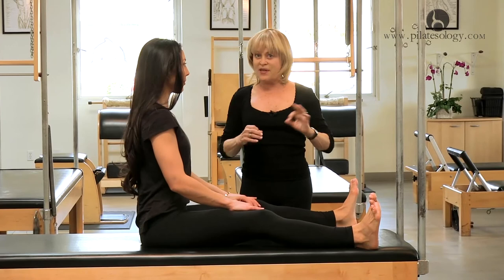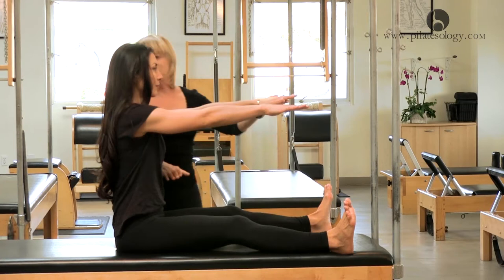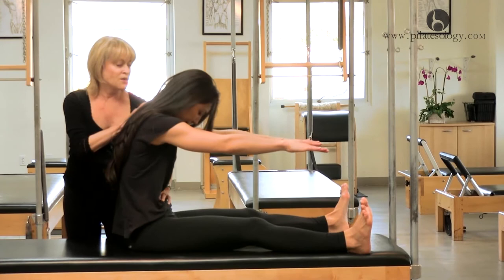Not easy to feel in the body right away. Don't be frustrated — it's a process. And it's nice, even if you can't feel that lift, just to curve the body and exhale. Just curve normal. And inhale and sit up tall.